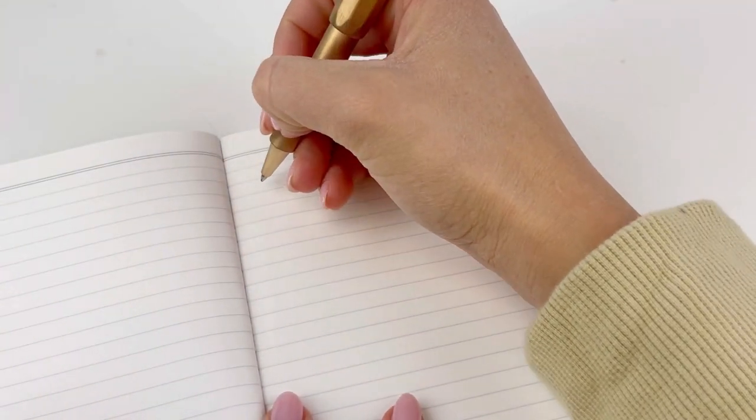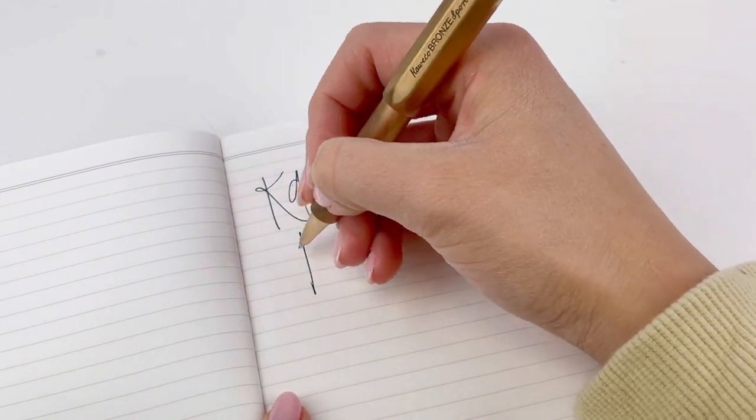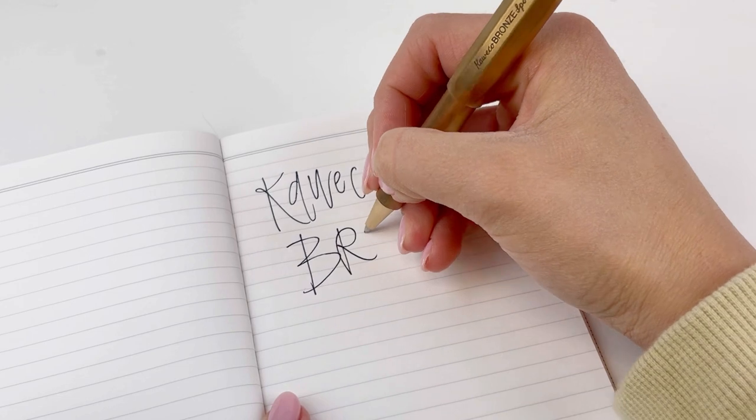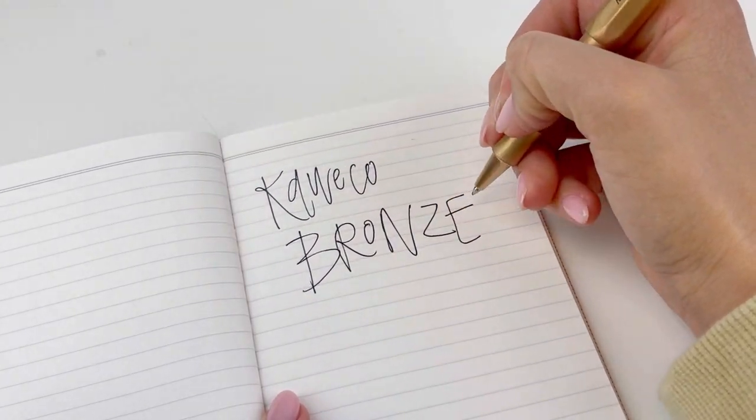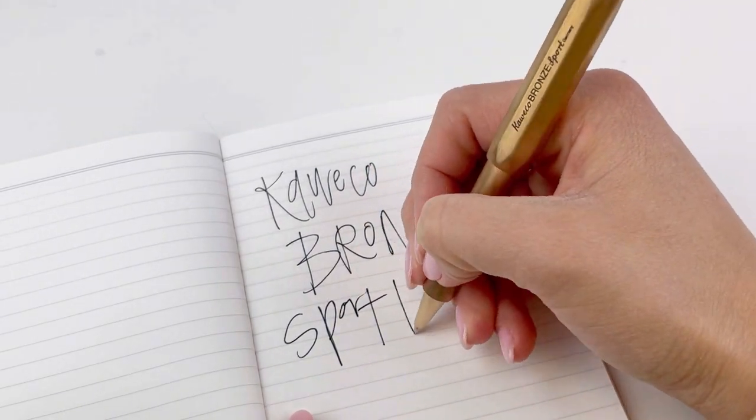This new release has a solid bronze body, so it's heavier than the other Sports you might have used before. But the Kaweco Bronze Sport rollerball features the classic Kaweco Sport pen design with the threaded cap that posts firmly. And you can see here, we have it posted while we give you a writing sample.